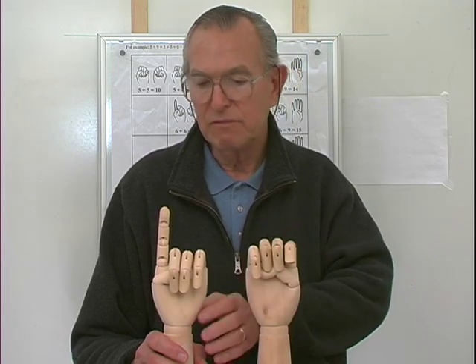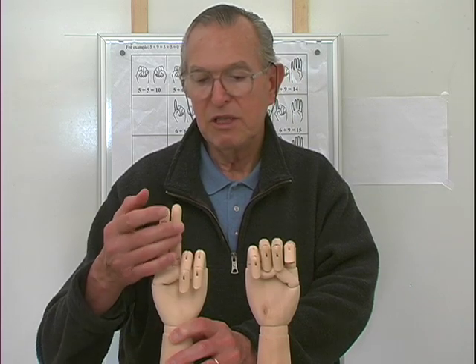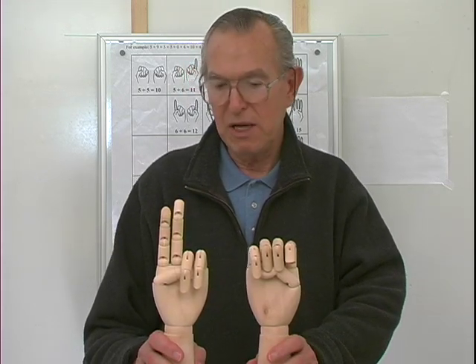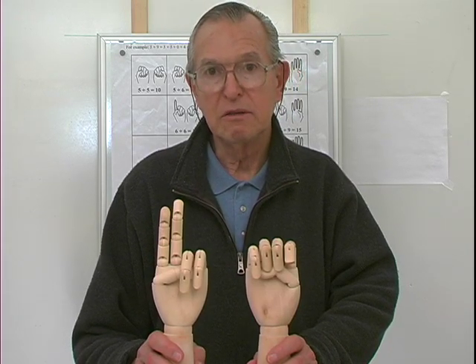Five and seven. Well, there's six, and this represents seven. So now I have two extended fingers in my left hand. Five and seven are twelve.